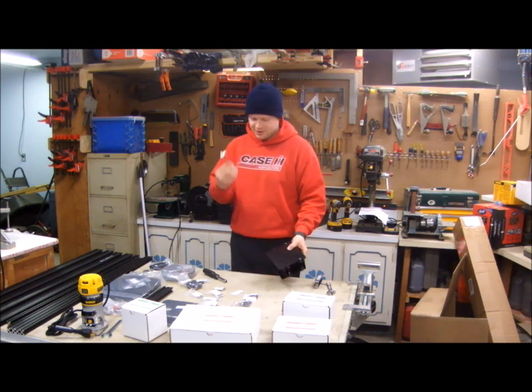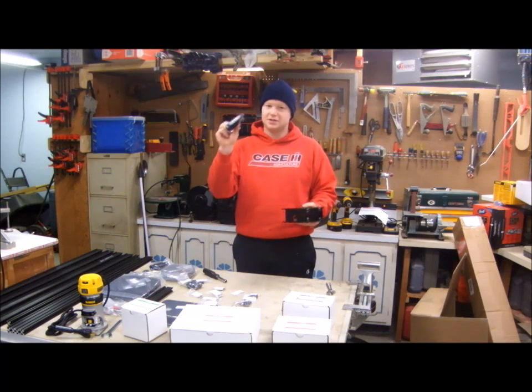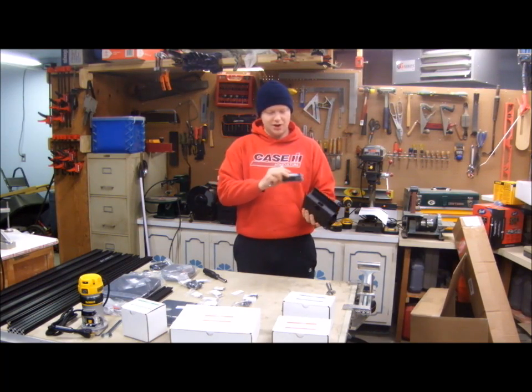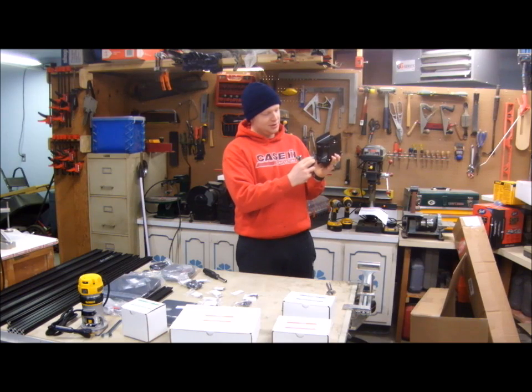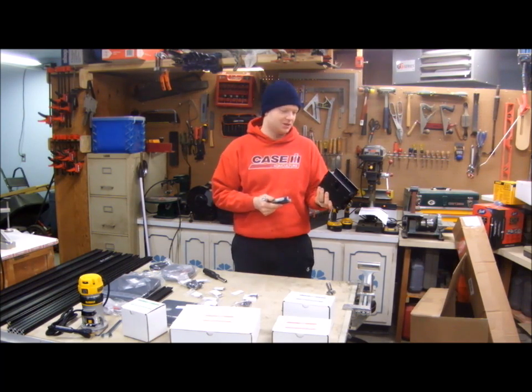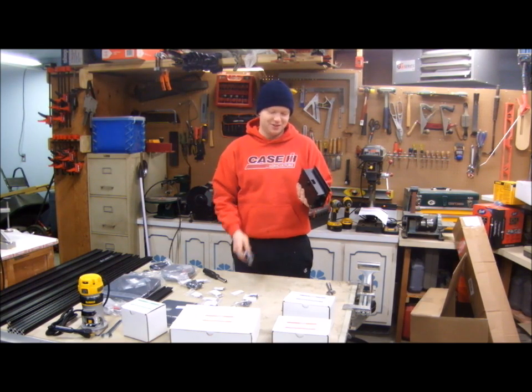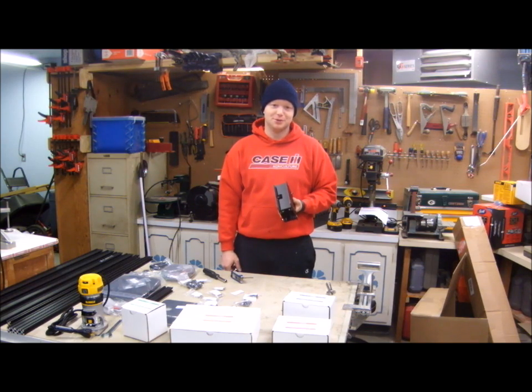I didn't think I'd need the tool kit because I have a wrench and an Allen wrench. But this kind of Allen wrench is not ideal because you have to get inside for some of these heads, so I kind of struggled with that. I might have to go buy an Allen wrench. So after not ordering the tool kit, I have to go buy more tools. Oops.